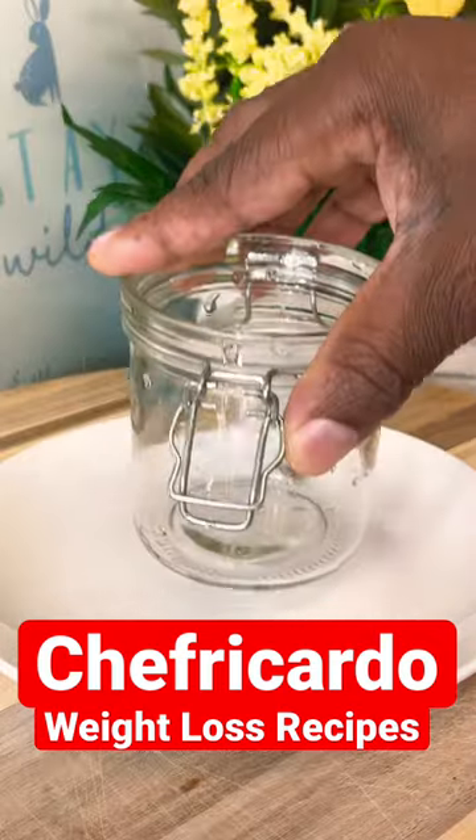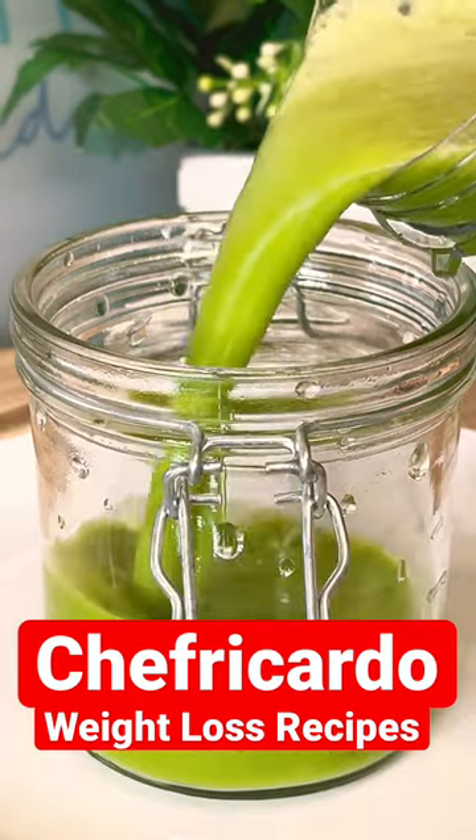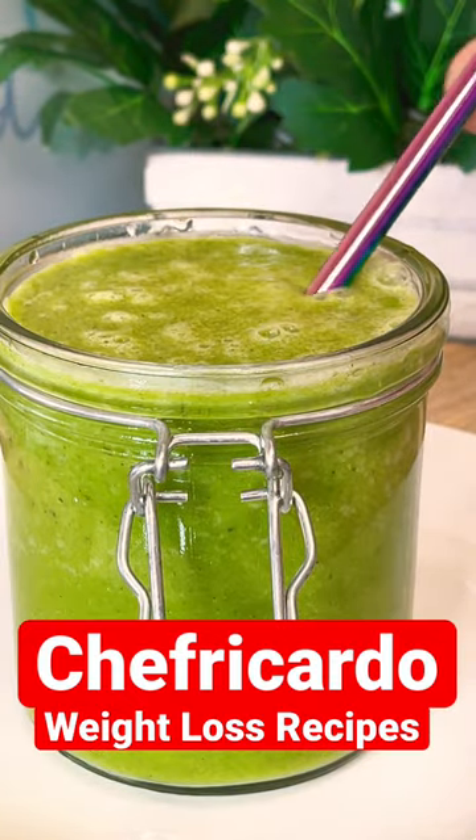We're going to blend it all up and this is what we're going to serve. It's looking amazing! Please tell a friend and a friend tell a friend — stay tuned.